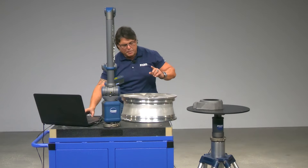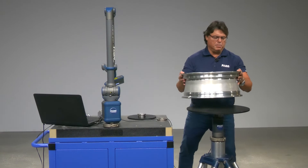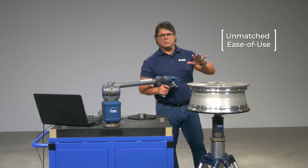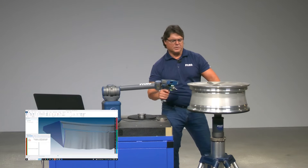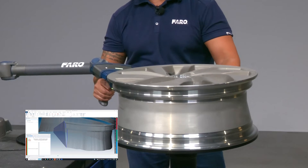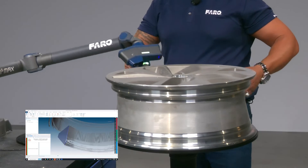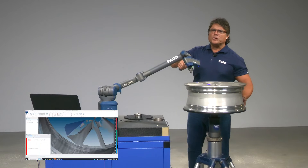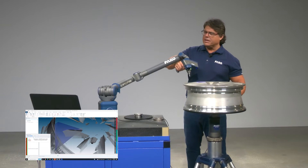Now that we've scanned the part without the 8-axis, we're going to go ahead and move the part on top of the 8-axis. Observe now as I scan the same rim using the 8-axis. The first thing I notice is the obvious ease of use and convenience — I don't have to reach around the part. Also notice the minimalist movement of the arm itself. Less movement of the arm equals less error in the encoders.